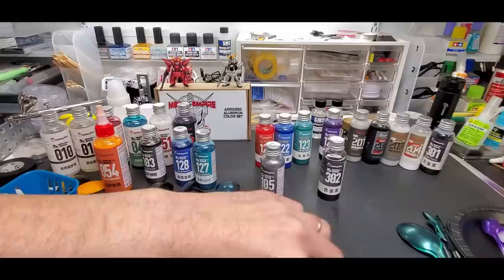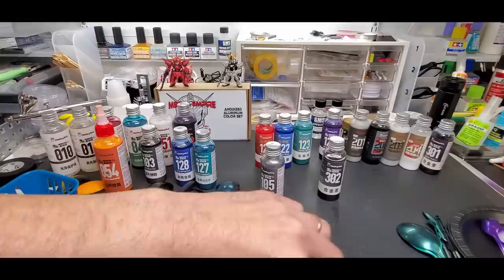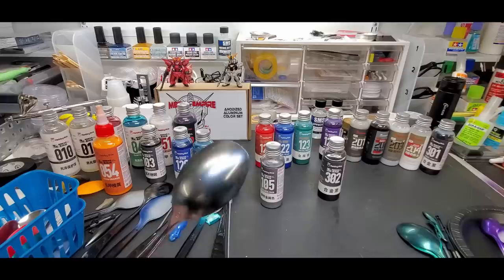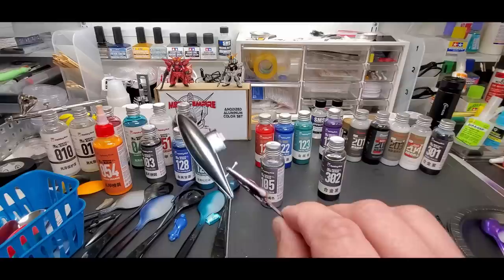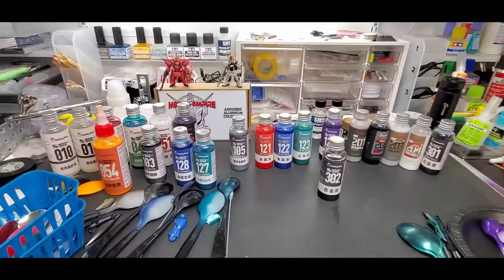Number 105, detail metal color - almost like a chrome, or like a metal bluing color. Here it is over the fuel tank from the plane - just black, then you apply it and look at that. Super colors.